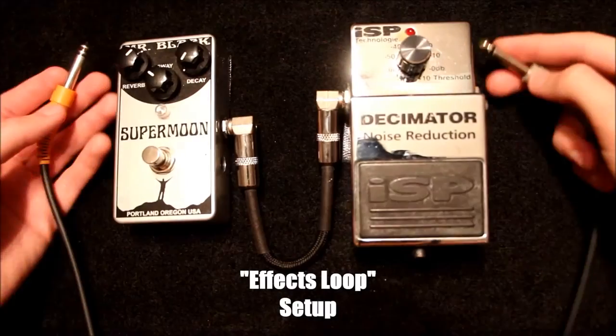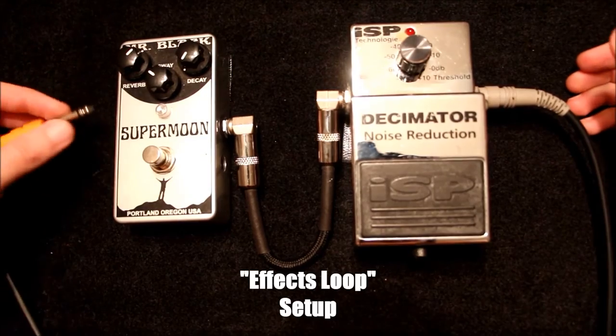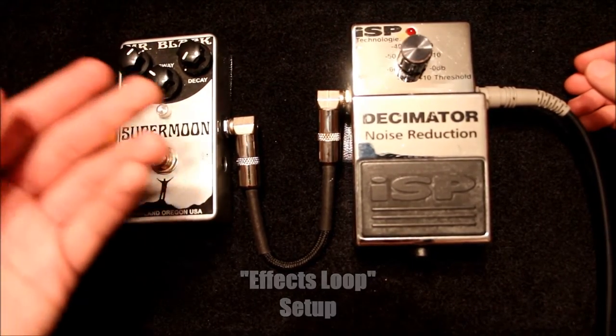Or, if you happen to be using an FX loop, your FX loop send will go to the input of your noise gate, while your FX loop return will go to the output of your FX pedal or the end of your signal chain.